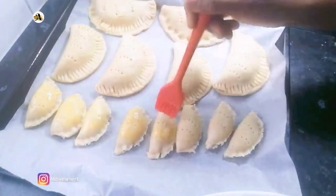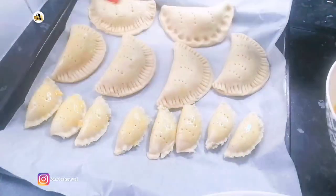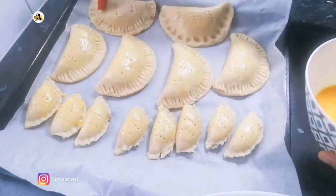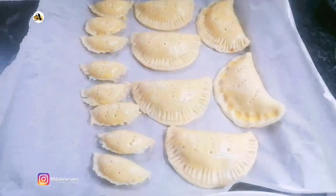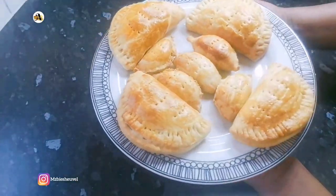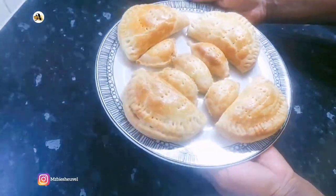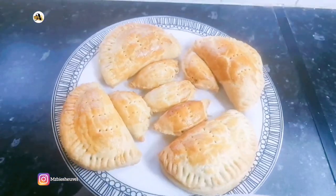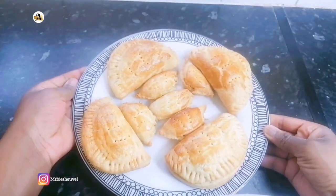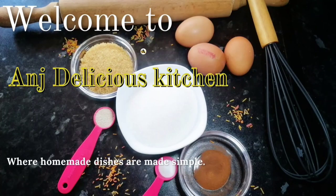After creating the holes, I will brush the pies with egg wash. Once that's done, bake at 350 degrees for about 20 minutes or until brown. Just look at the outcome of the pies — isn't it gorgeous? Enjoy your pies. I hope you enjoyed this video — thanks for watching, make sure to like and subscribe, and stay blessed.